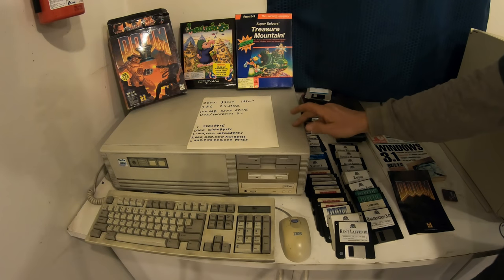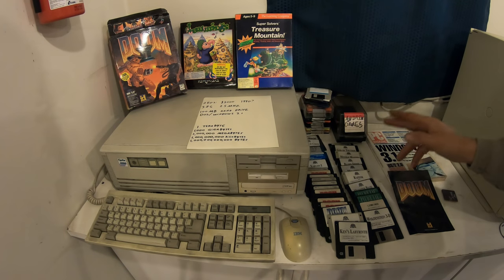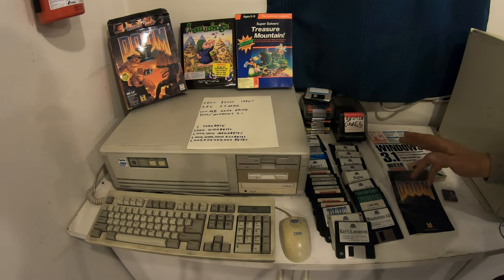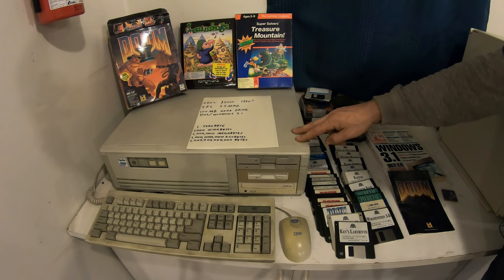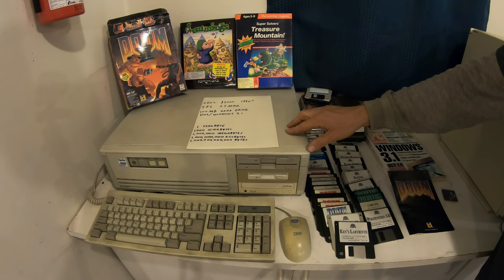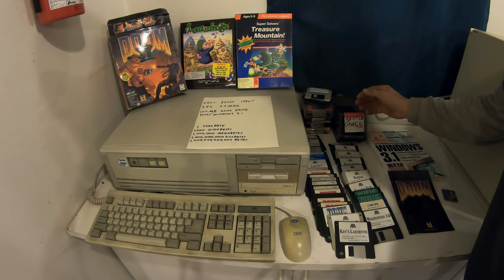This here is the first computer I ever had experience running. This is something my dad bought brand new in 1991 — I would have been about six years old at the time. As far as what I did on this computer, I probably mostly just used it for games. This computer ran Microsoft DOS and it had Windows 3.1 on it. I probably mostly just used DOS because I knew what I had to type in to get my games to play.